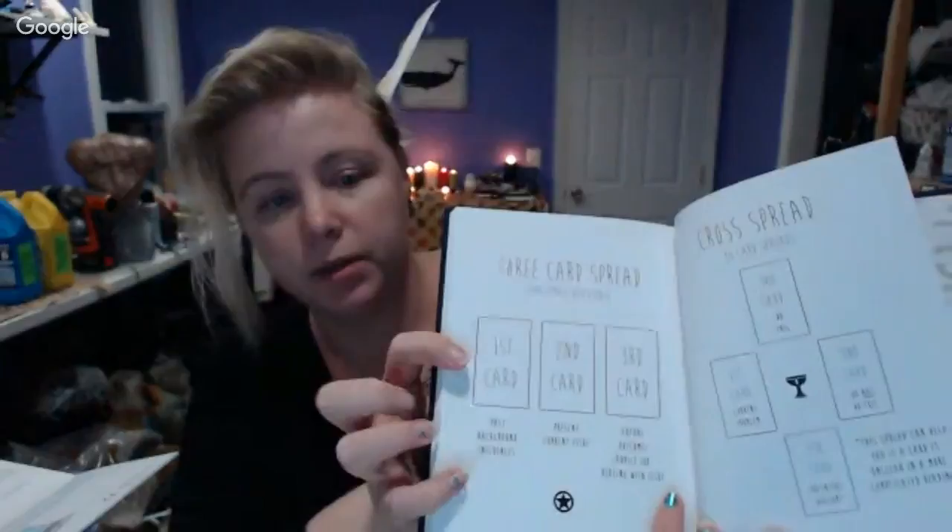He includes a ton of spreads in here. You've got simple three-card spreads with a few different caption options for different types, a cross spread, a 'do this / do not do this / potential outcome / current problem' spread, a blind spot spread, a horseshoe spread, and the dreaded Celtic cross.